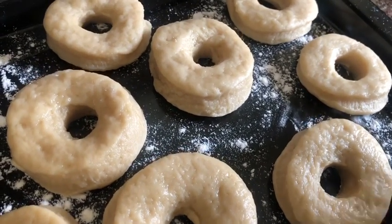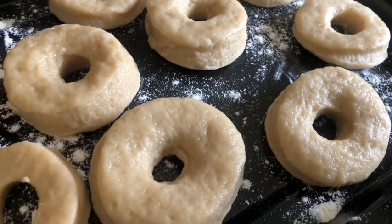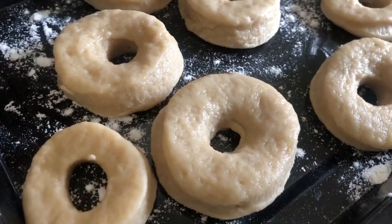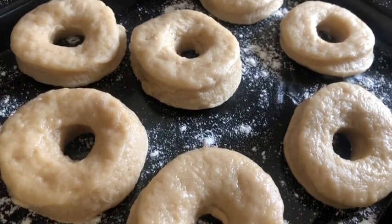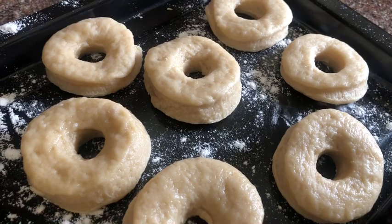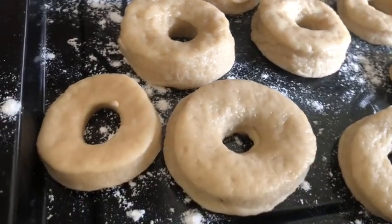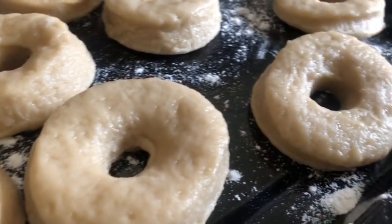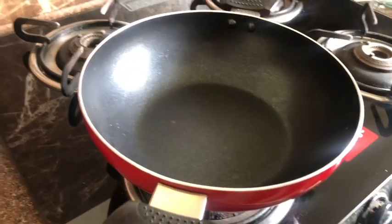But before that, I would like to tell you why doughnuts have holes. Ever thought about it? Punching a hole in the middle of the fried cake makes them cook really well and evenly. The experts believe that this makes sense and all these theories were followed thereafter. So that's a quick fact about the holes. Let's get started with the frying process.